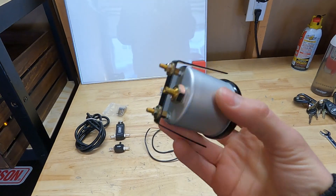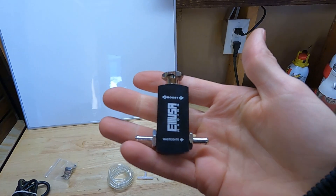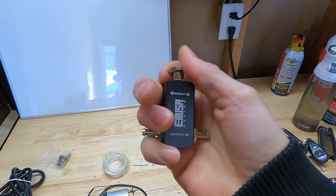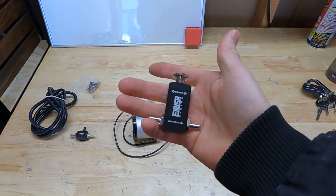Right now I'm just running on an eight pound wastegate spring, so the minimum boost my car sees is eight pounds. It does creep up to about 10 in third or fourth gear at full throttle on the street. This is the boost gauge I have — I don't know the brand or model, it was a cheaper version from Amazon. You don't have to go super crazy with your gauges as long as you get an accurate reading.